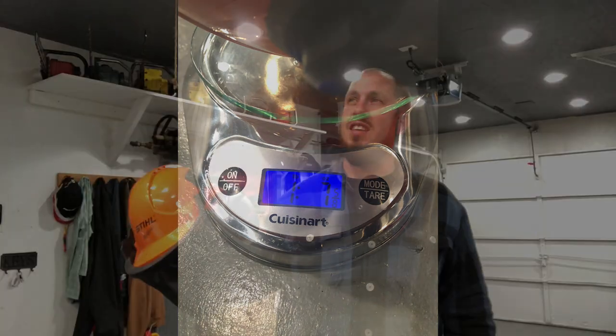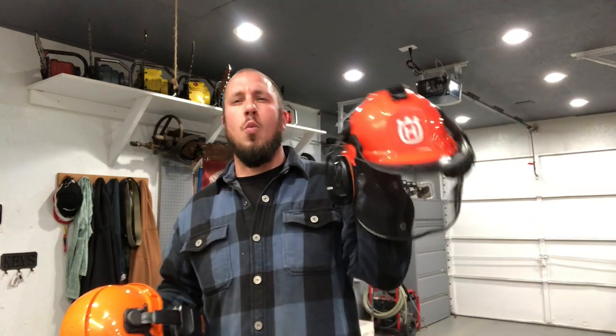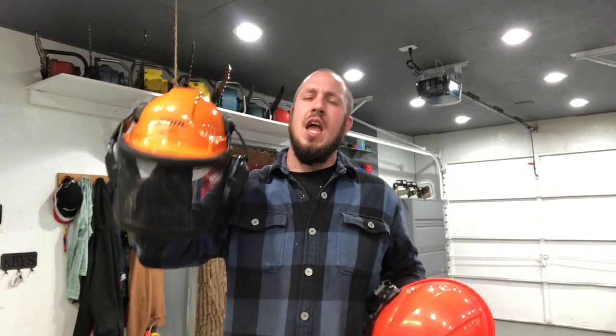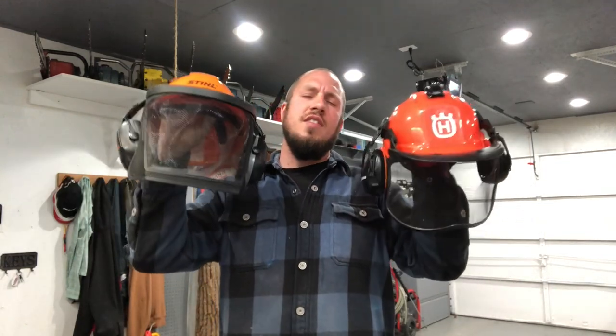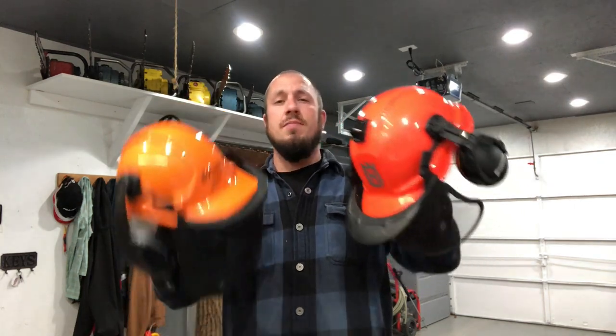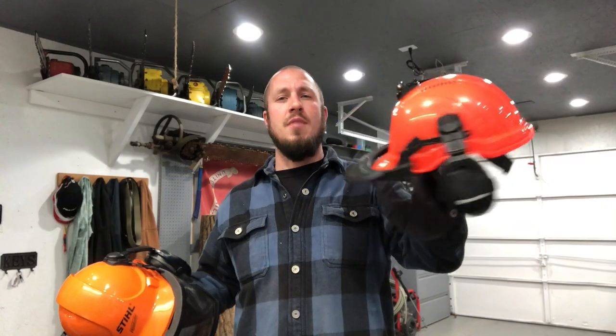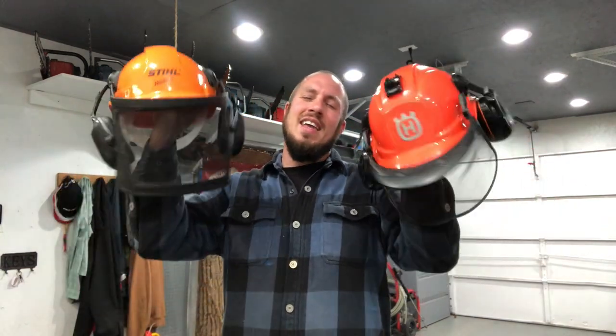One thing that differs a little bit is weight: the Stihl weighs one pound and seven ounces — actually seven and five-eighths ounces — and the Husqvarna is one pound, ten or ten-and-a-half ounces. Will you be able to feel that three-ounce difference on your neck? I really don't think so. You're not going to wear one all day, switch to the other, and feel like you can't hold your neck up. Honestly, that three ounces could be my GoPro mount — they might weigh exactly the same without it. Either way, it is what it is.